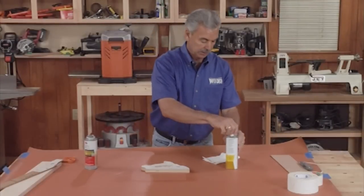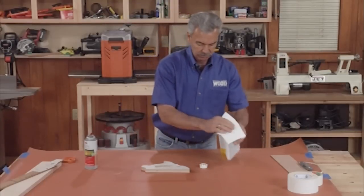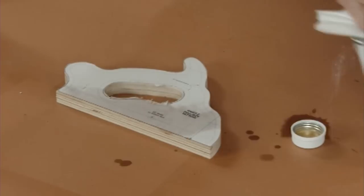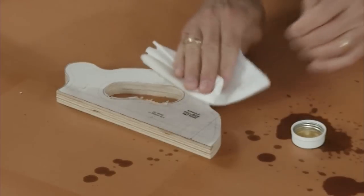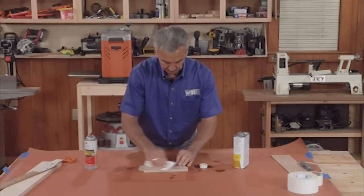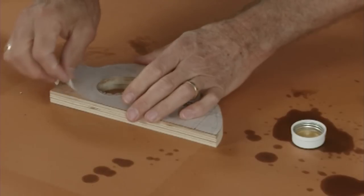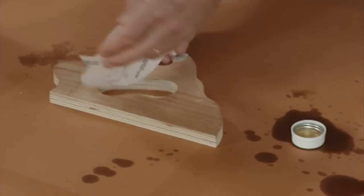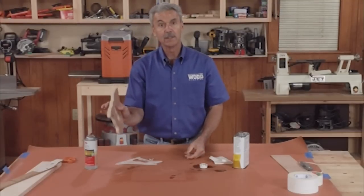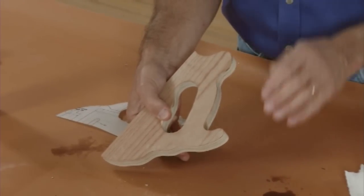Once you've made your cuts and all your sanding, this paper would have been a little bit tough to get off without leaving some debris on it. So it's really easy to use a little bit of mineral spirits. That will soak through the pattern and help dissolve the adhesive underneath. The pattern comes right off and looks perfect — nice and easy, quick, and it doesn't affect any of the finish underneath. This method works really well; I would suggest you use it.